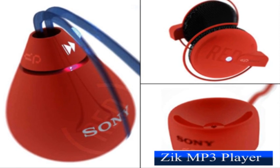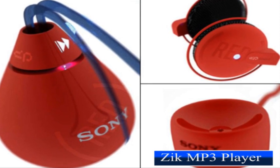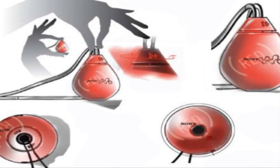This teardrop-shaped pendant player endorses a good cause — Project RED. And yes, even though Sony is not even a part of the project, it seems nothing could stop designer Harold Toroza from using Sony's logo.